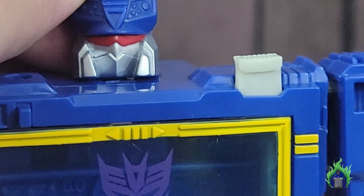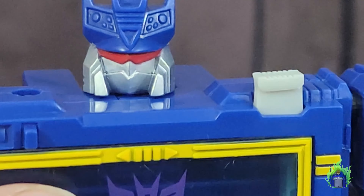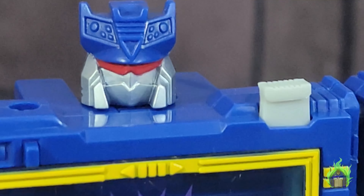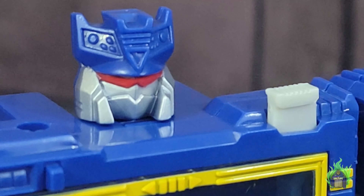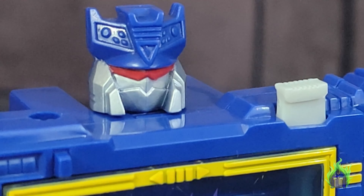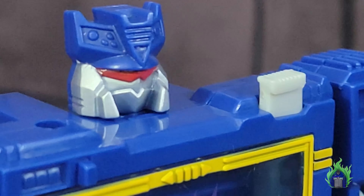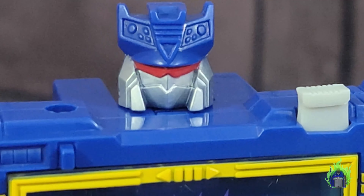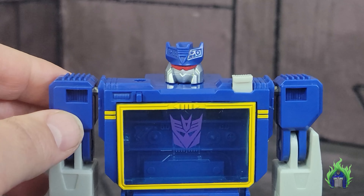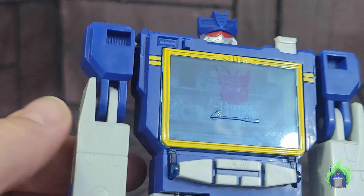It does look a bit different from what I'm used to — I'm so used to seeing the gap between the eyes and the cowl. On the cartoon it was larger, so I understand why they did it that way. They also did this on the Sound Blaster Encore reissue, so it's not the first time they've done a solid silver face. Moving out, there's no detail on the shoulders, which kind of looks like plain plastic.